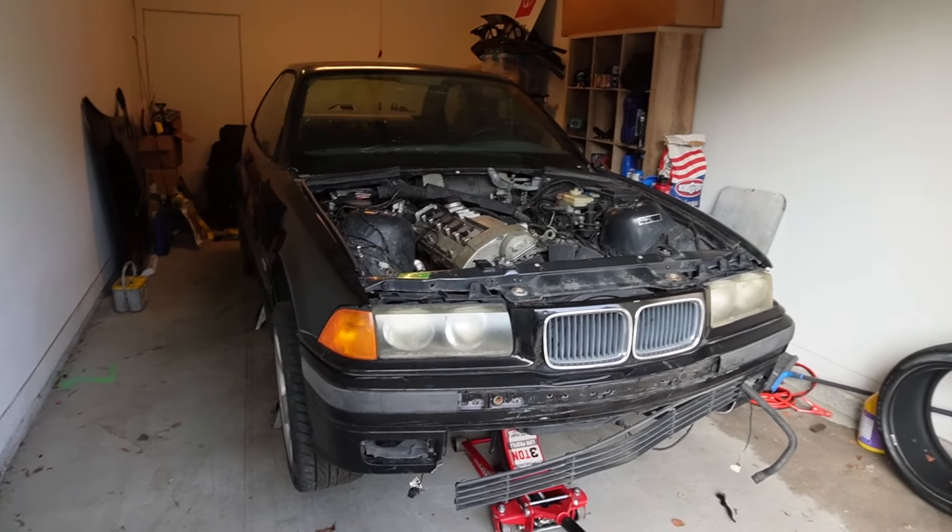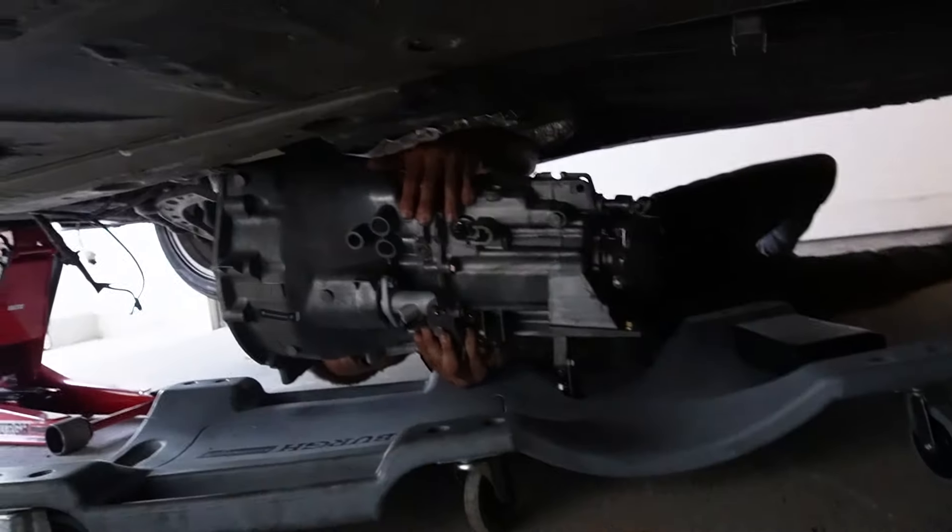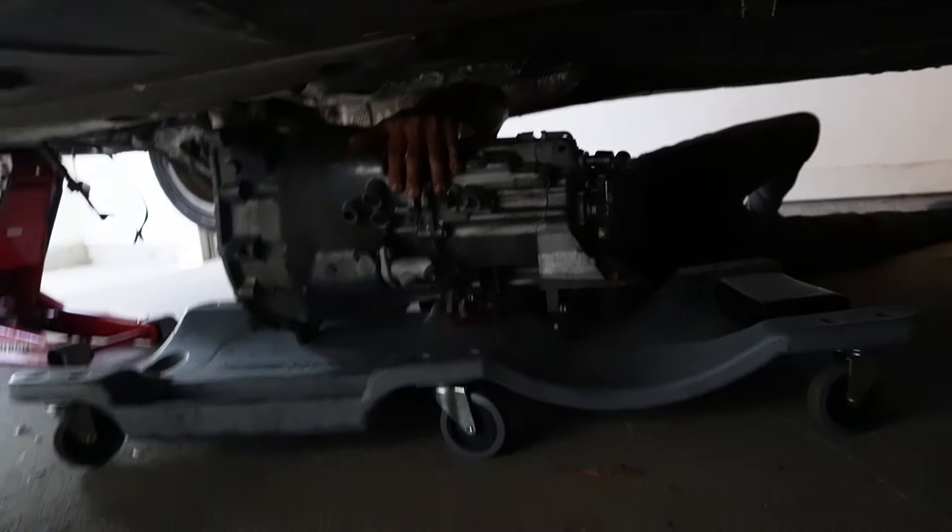We got the car in the air, about to put the transmission in. Honestly it's an easy job. All I really have to do is lift it on, put it on the splines, push it on. It's got a couple bolts around the bell housing and you're done. Very simple. Hopefully we can crack it out before it gets too dark. Here we go, let's get the trans under the car.